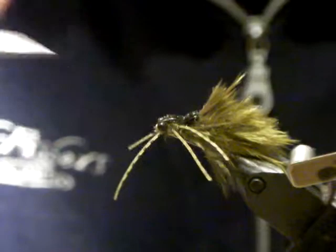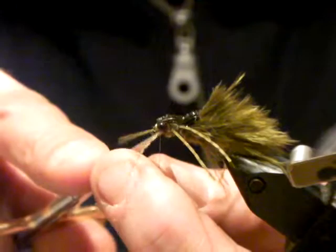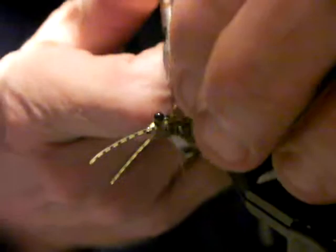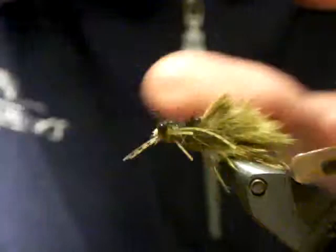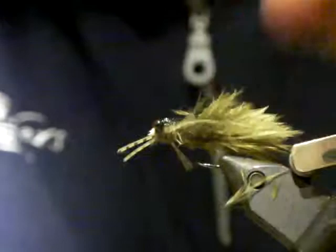Whip finish that off. Trim your legs — I like to make the back legs the longest, the middle legs slightly shorter, and the front legs about the same length as the middle. The fly has a lot of bounce and movement. You can trim, pluck, and do what you like to get the basic shape — you want it flat along the bottom. The dragon nymph is very flat along the bottom.